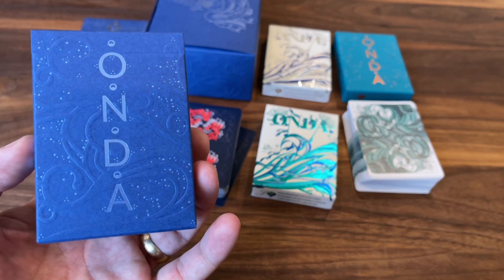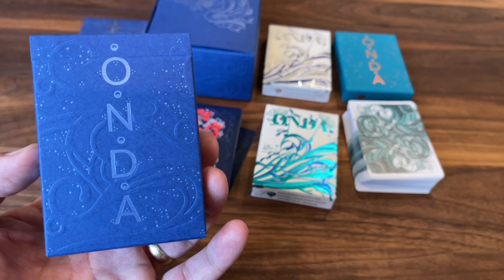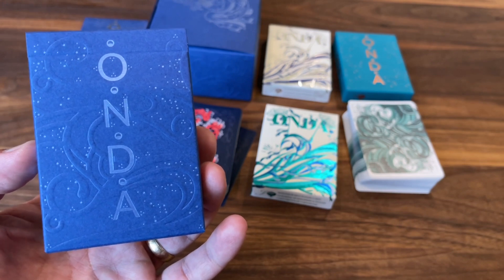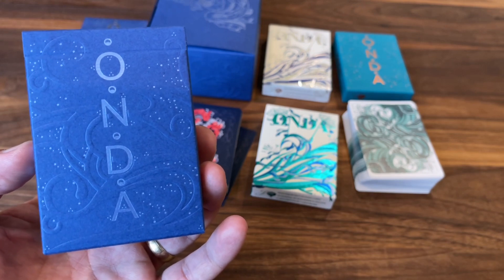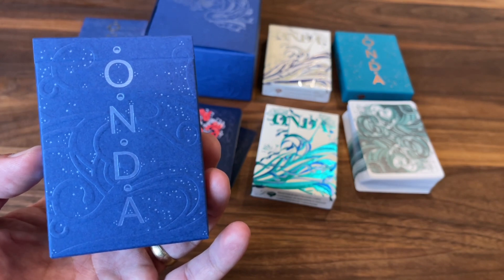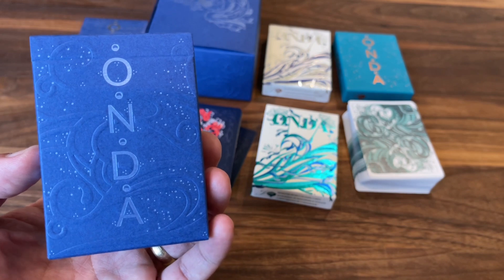That is the look at Onda from Yoku. Hope you enjoyed this longer review — I love diving really deep into Yoku decks, no pun intended. The stories and mythology behind them really deserve that deeper look. Make sure to subscribe for more deck reviews and unboxings, let me know what else you want to see in the future, and I'll see you for the next one.